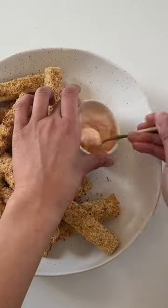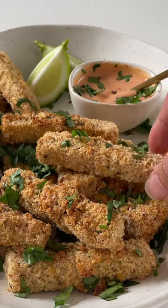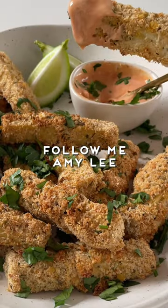Mix together yogurt and sriracha to make healthy mayo. Sprinkle herbs and enjoy. Follow me, Amy Lee, for more healthy, easy recipes.